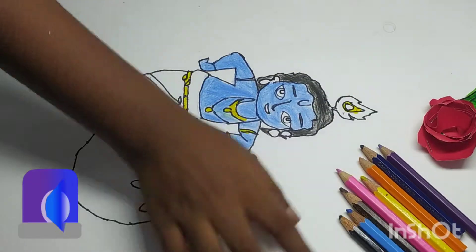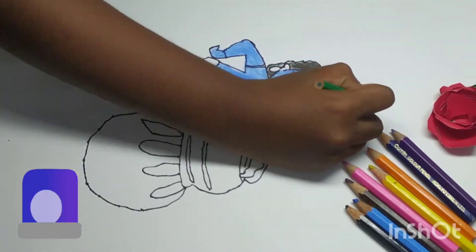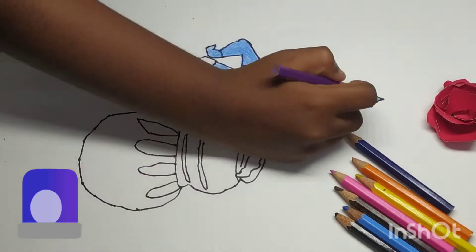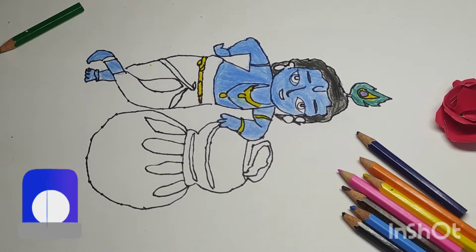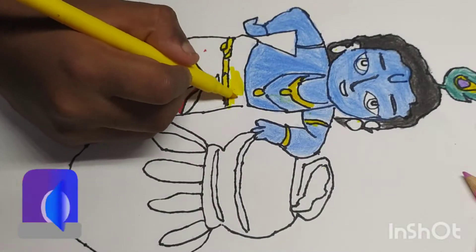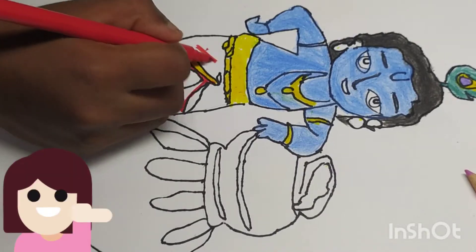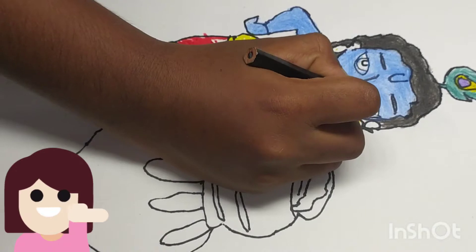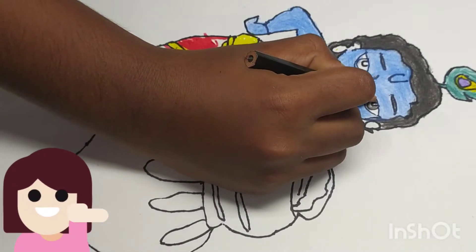Friends, while coloring, I am going to share a few lines on Krishna Janmashtami. Krishna Janmashtami is one of the major festivals of Hindus. It is celebrated as the birth anniversary of Lord Krishna. It is also called Janmashtami or Gokulashtami, and it is celebrated all over India.